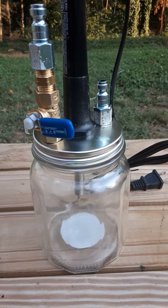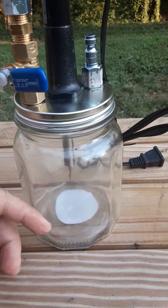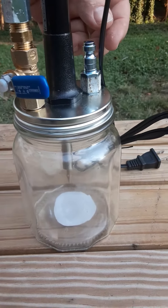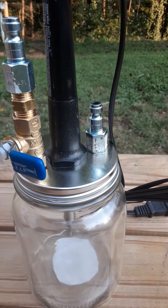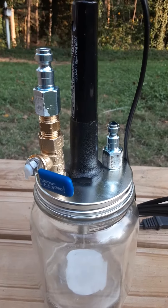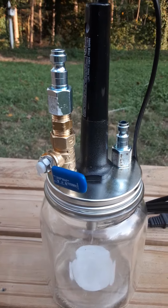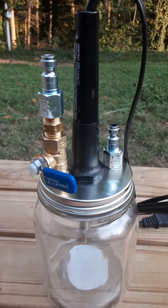What it'll do is heat up down in the bottom of the jar here, smoke will start building up, coming off this fitting here will be a clear tube going into the plenum of the truck. And then just fitting right here is a ball valve, so I can introduce air. Once I've built up enough smoke in here, I can start cracking the valve open.